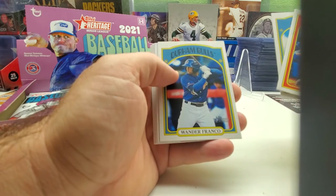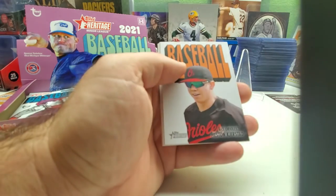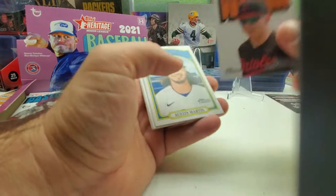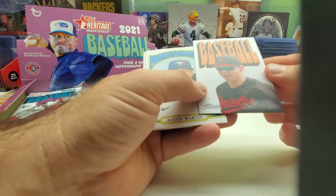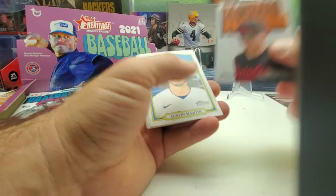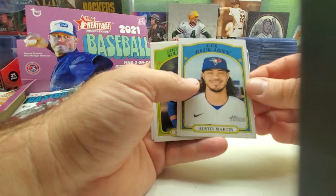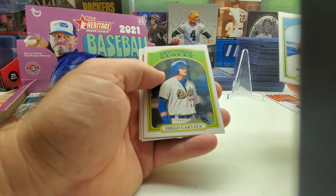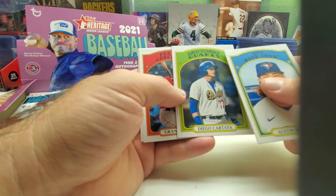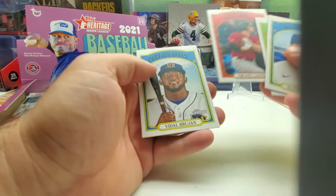There's a nice insert — Hudson — and then we got Austin Martin. Diego Cantrelia, I think — he's a Dodger, Rancho Cucamonga Quakes. Grant Levine — I thought he was in the majors already.